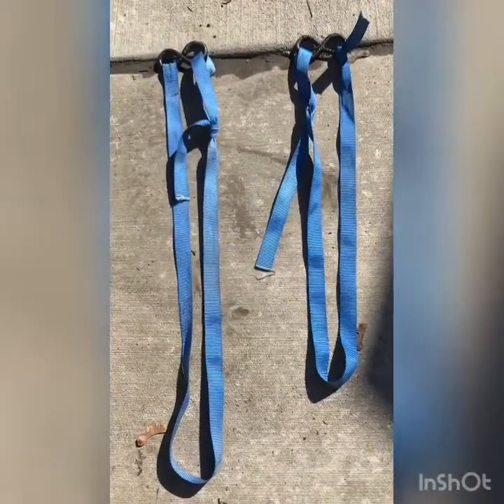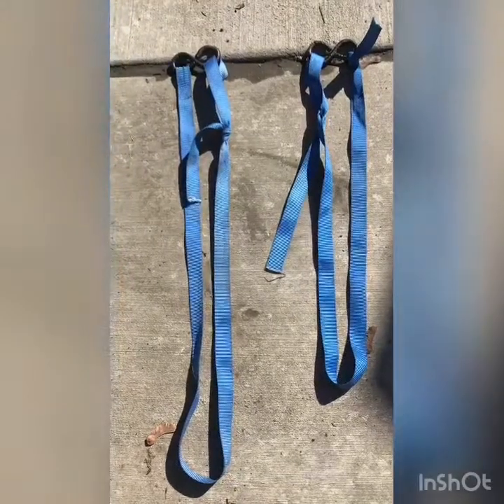Now I've got two made. You'll notice they are different lengths, so I'm going to have to adjust those, and I can do that with the knots I've made.